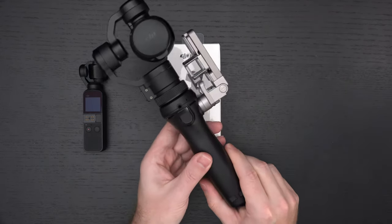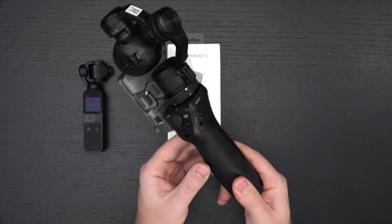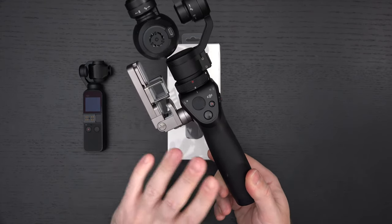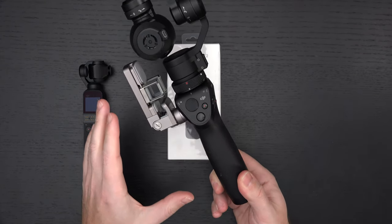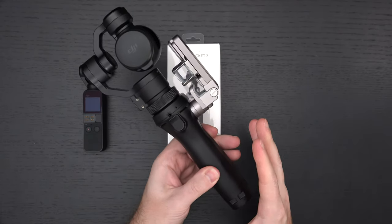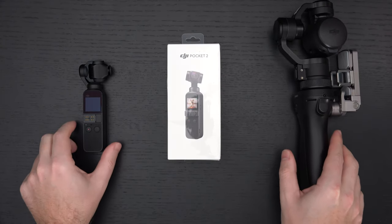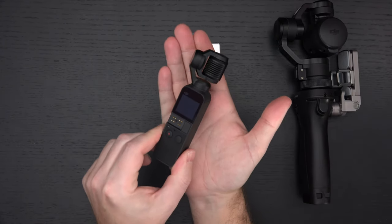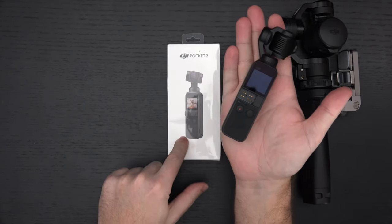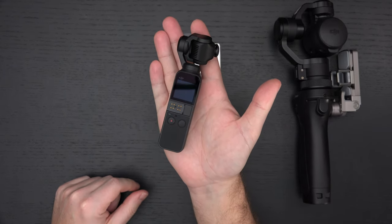You can see I have the original Osmo, where they integrated their gimbal technology from their drones into a handheld version. You could mount your smartphone, though it had all sorts of audio problems. Then they came out with the Osmo Plus, an upgraded version of this big rig, still an amazing product. Then they shrunk it down in 2018, and now we're about to see its successor — the Pocket 2, where they dropped the Osmo name. This was a fantastic device that I used quite a bit.